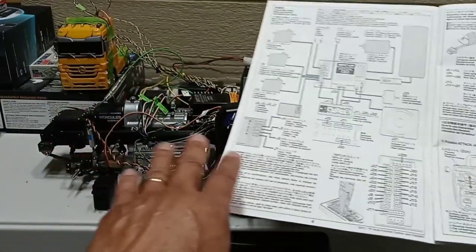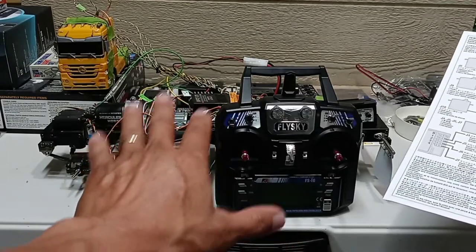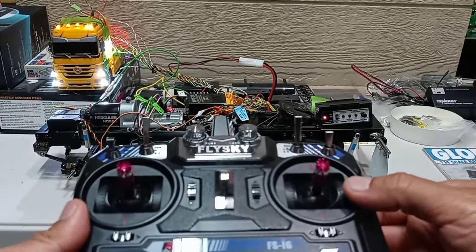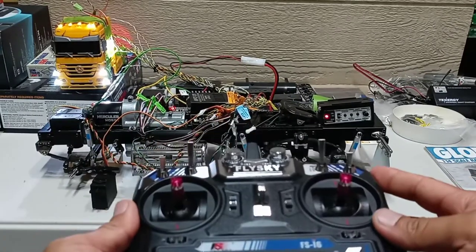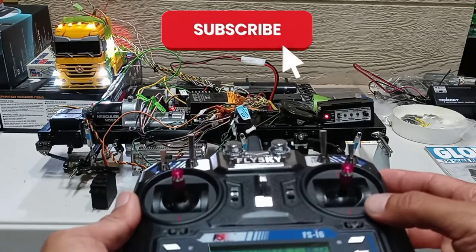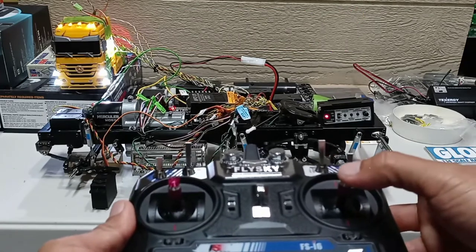All this setup is a little bit different from what the instructions say because I'm using this type of radio — in your case it might be slightly different, but everything else is the same. That's it for this video. If you made it this far, thank you so much — hit that like button if you enjoy this type of content and consider subscribing. I'll see you on the next one.